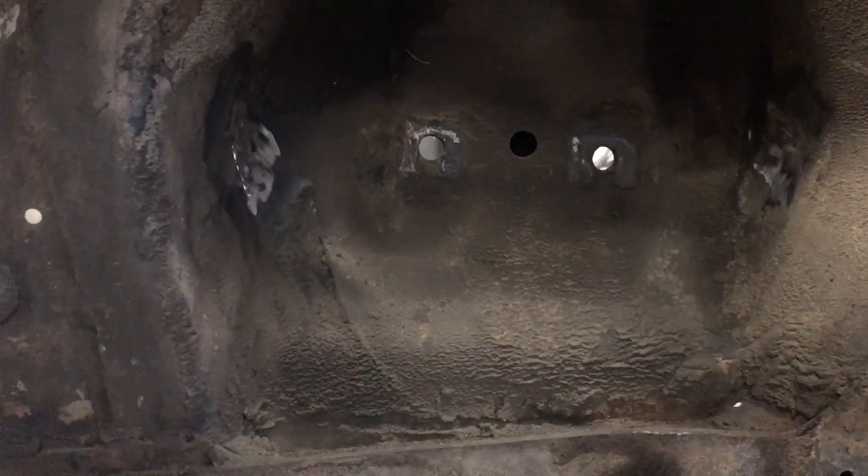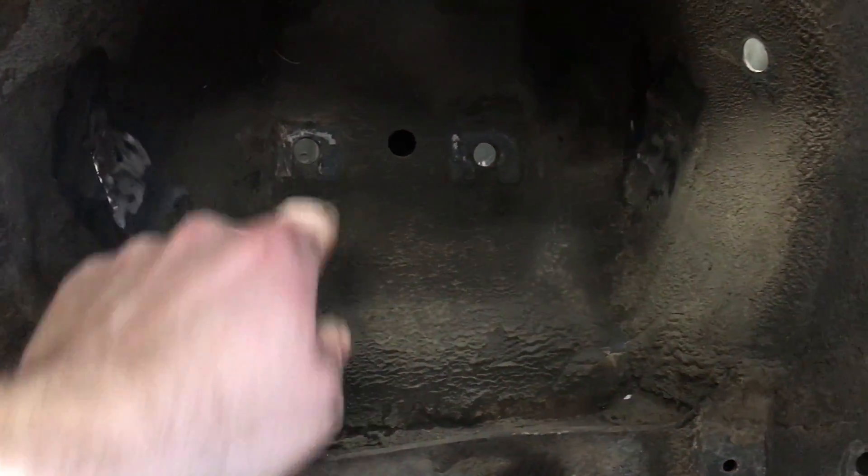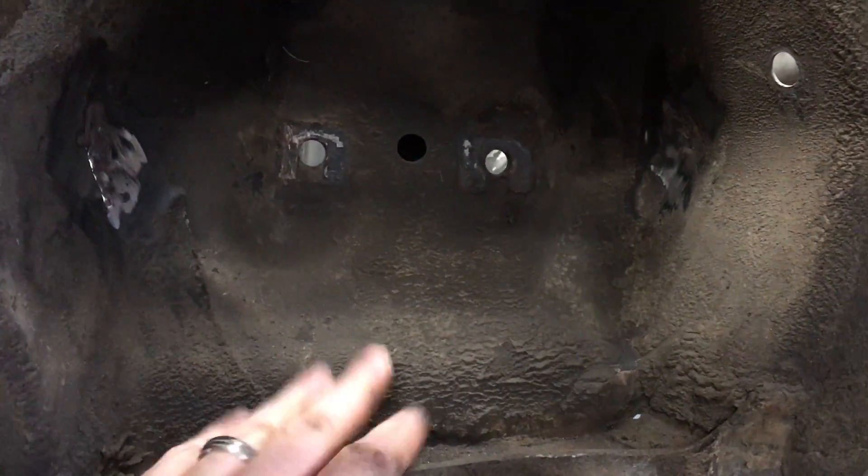No real obvious damage on this car or anything, but stuff happens and it looks like something happened at some point in its life. I'm going to need to do that ironing drop here pretty quick. Next part of this video will be me welding.